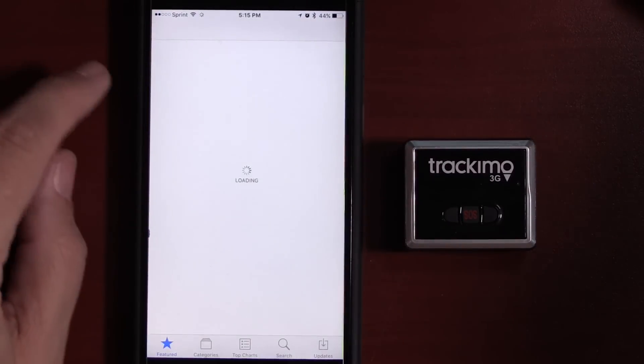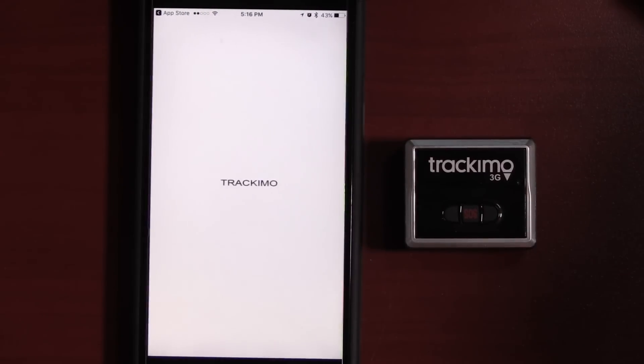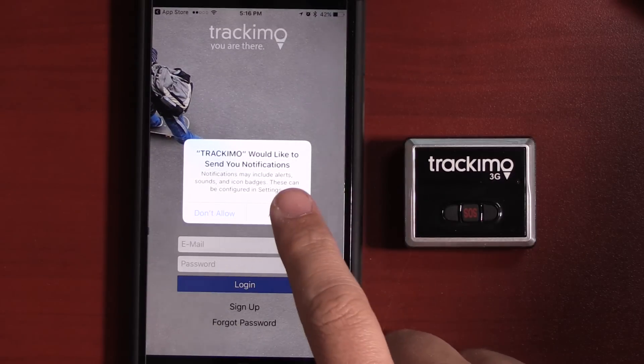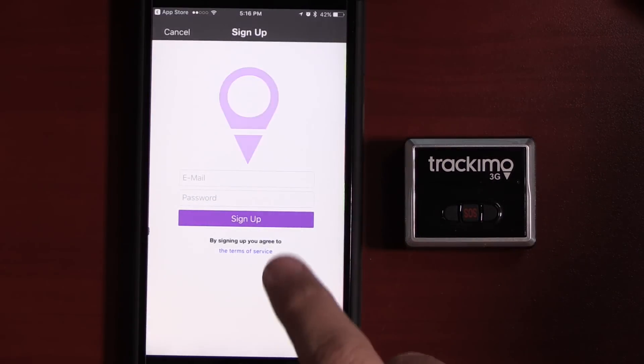We're going to go into the app store and search for Track-A-Mo. This is available in the Apple App Store and also the Google Play Store. We'll click open, allow location access and notifications, and now we're going to click sign up and quickly sign up. It doesn't look like you can actually add a tracker through the app itself.